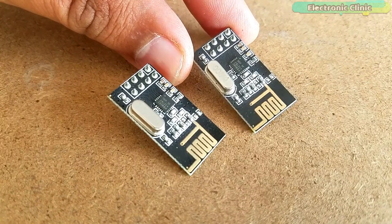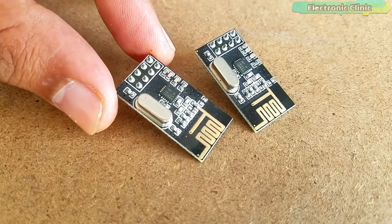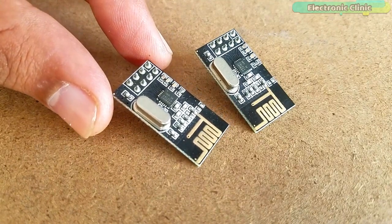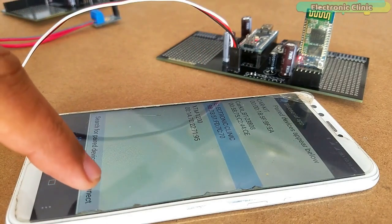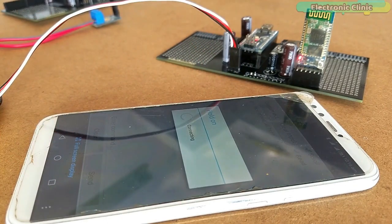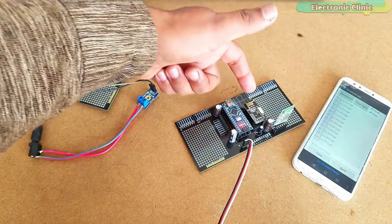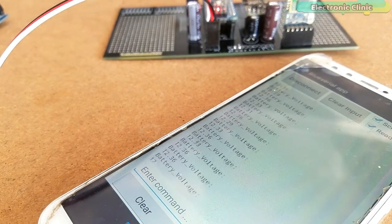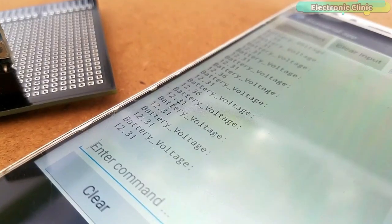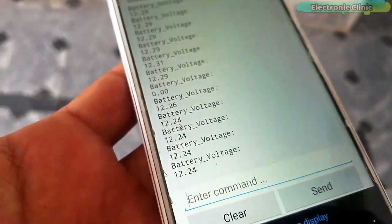The communication between the two NRF24L01 transceiver modules is very simple, as explained in my previous four tutorials. In this tutorial, I explained how to make a long-range 12V battery voltage monitoring system using a pair of NRF24L01 transceiver modules with the HC05 Bluetooth module. I was able to monitor the voltage of a 12V battery using my Android cell phone application.